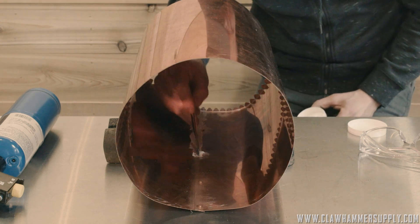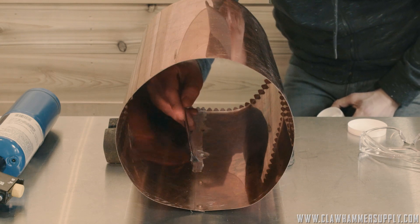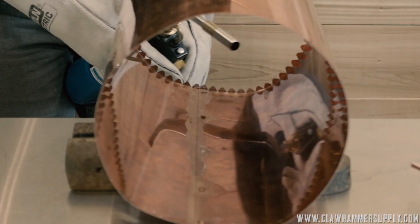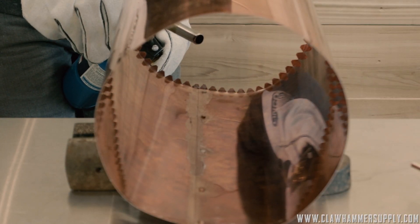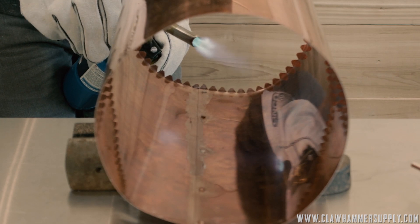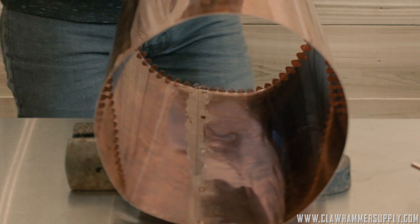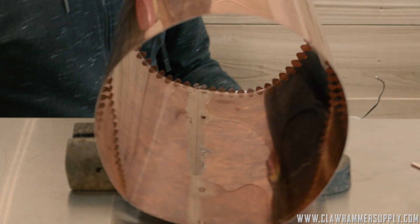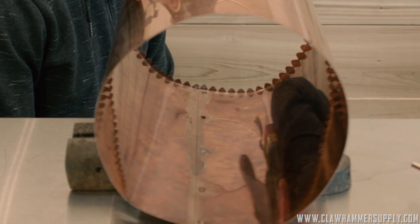The first step, once you have the copper roughed up, is to apply some flux. I'm using water-soluble flux. It is very important to use water-soluble flux — it's going to be very difficult to get the residue off if you use anything else. You can find water-soluble flux at any of the big box hardware stores. We also sell it on our website, clawhammersupply.com.